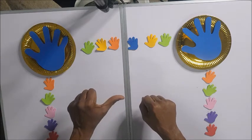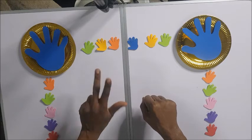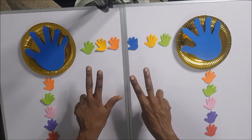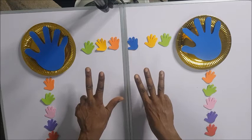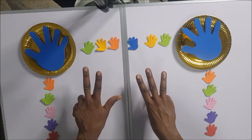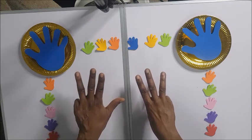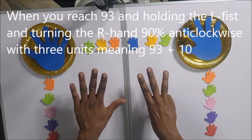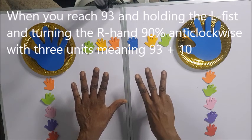So for 73: the left hand shows 50, then 60, that's plus 10, then 70 — and then 73 is 1, 2, 3. You have 73. For 73 plus 36, always do the tens phase or the larger number first. So for 36 we have: 10, 20 — you see 20. Now you have to close all.